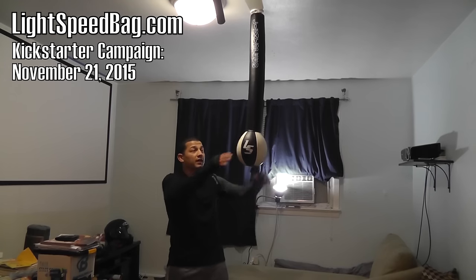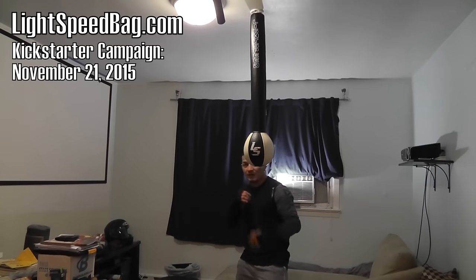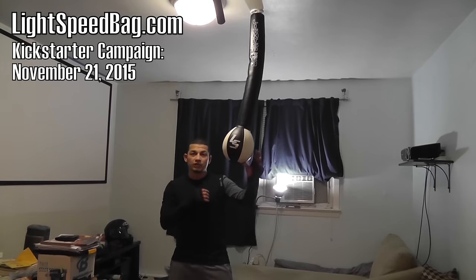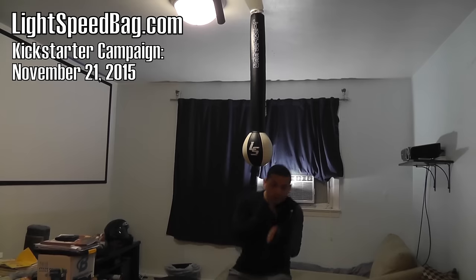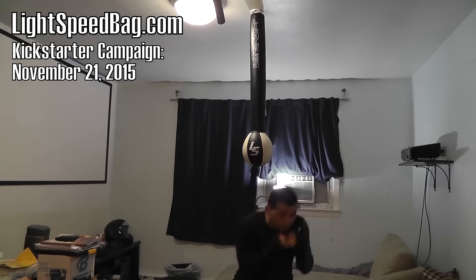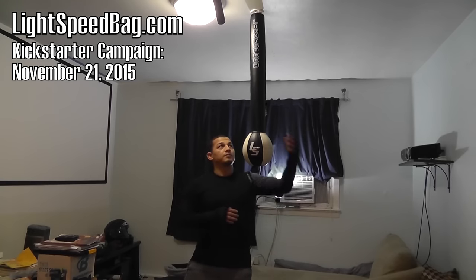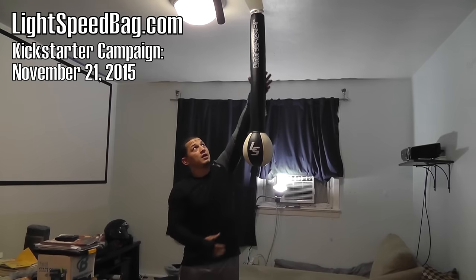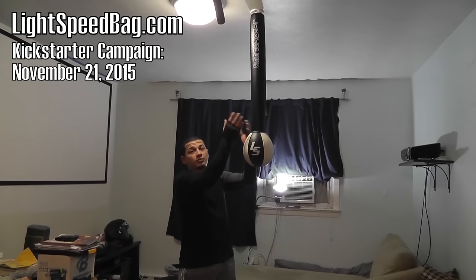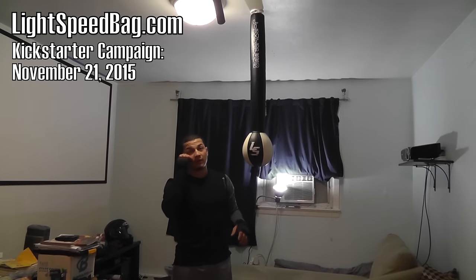Because this is up in the ceiling, I can practice moving underneath it. Even if I just want to use it to shadow box and slip, I can use it to work on getting underneath. As far as the bag itself, it's very easy to install. This pole here just screws in, so I don't have to leave it up when I'm done. I'll show you how easy it is — I'm just going to unscrew it and put it away.